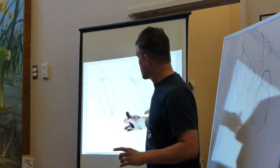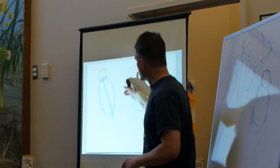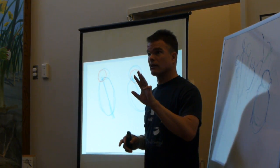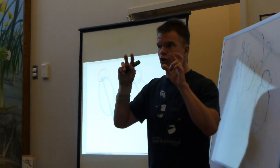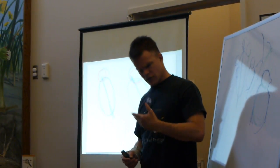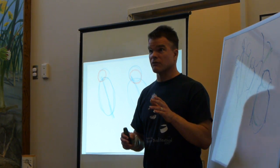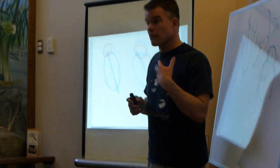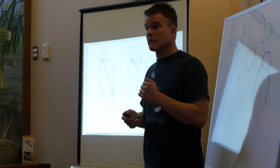So the first step of proportions: put the body in. Step two: put the head in. Step three: double-check — and don't check to confirm you got it right. If I ask 'does that look right?' I'll say yes. But if I ask 'did I make the head too big?' I'll really look at it seriously and have a better chance of catching my mistakes.